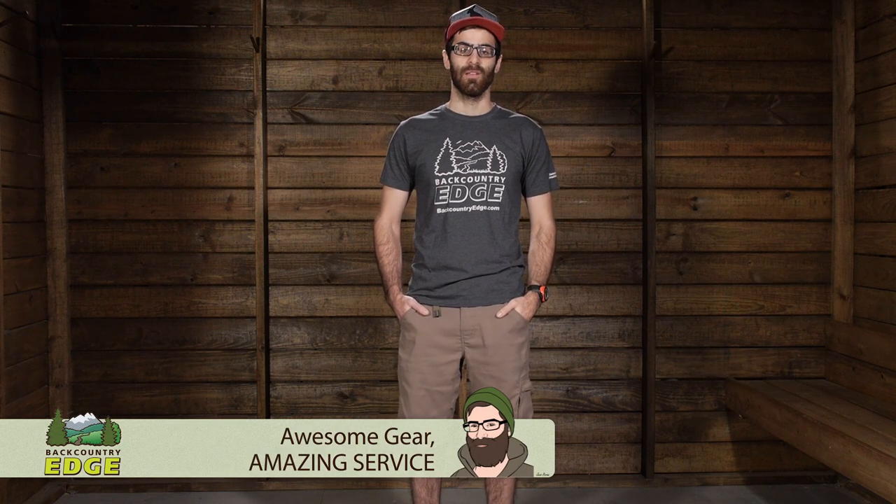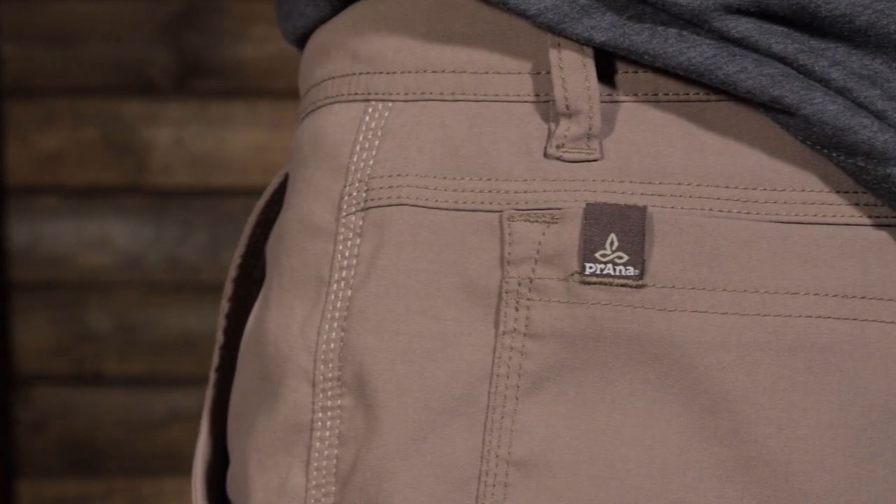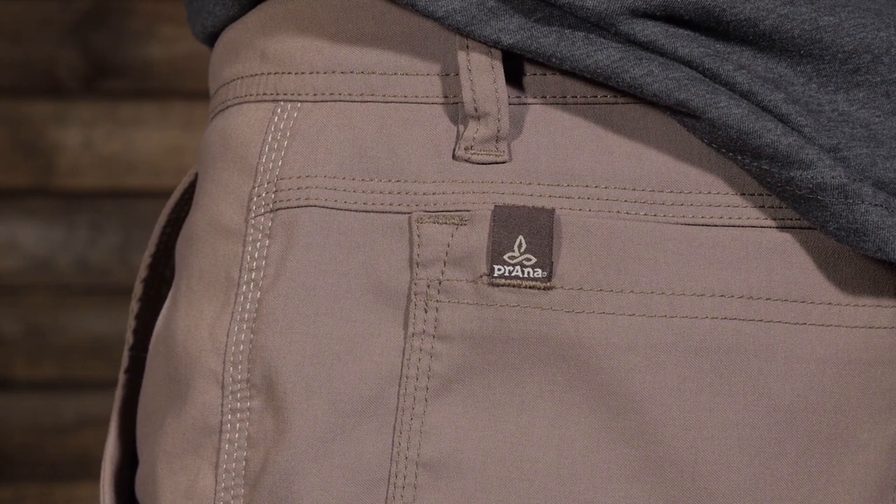Light, breathable, stretchy, and most of all comfortable, the Prana Men's Stretch Zion Shorts are great for any activity, whether you are hiking on the trail, trying a hard boulder problem, or traveling abroad. Let's take a look at their features.